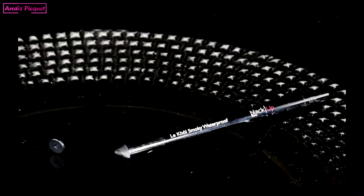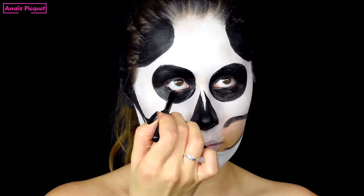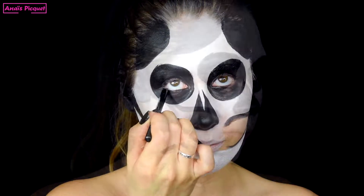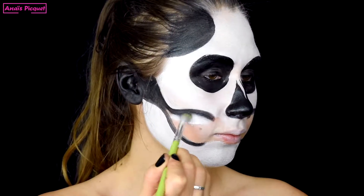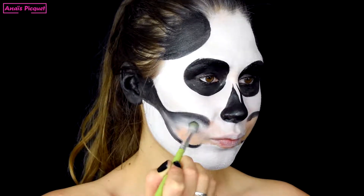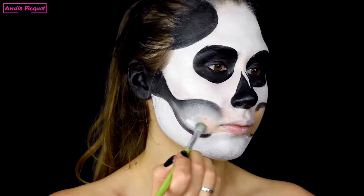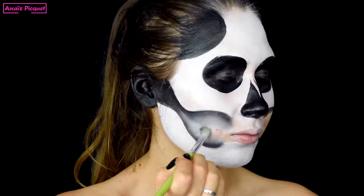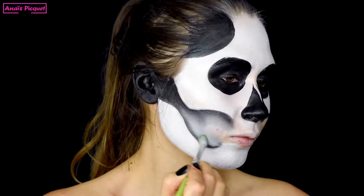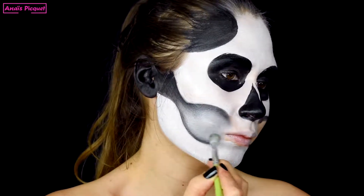Avec un crayon noir de chez Black Up, je viens ensuite noircir ma muqueuse inférieure. Je reprends mon fard crème de chez Revolution Pro et je viens fondre l'intérieur de la mâchoire squelettone pour obtenir une teinte grise, couleur de transition entre le blanc et le noir. Je m'assure de fondre vraiment bien le blanc et le noir à l'intérieur de la mâchoire tout en gardant l'extérieur vraiment net et délimité.